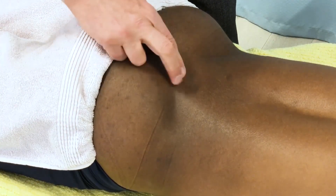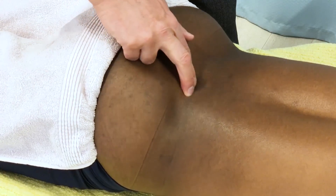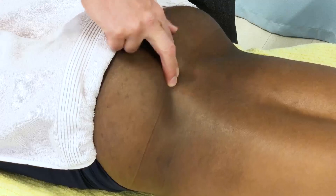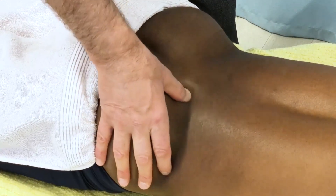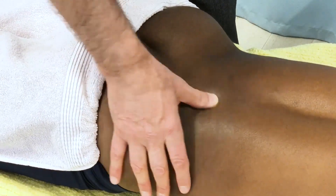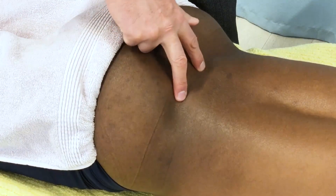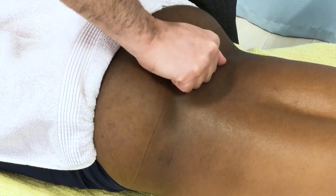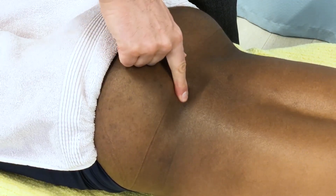So now I have a sense that both the periarticular, extra-articular myofascial tissue is tighter and requires manual therapy, soft tissue manipulation, and massage, and that the joint needs to be mobilized to bring more motion into the right sacroiliac joint.